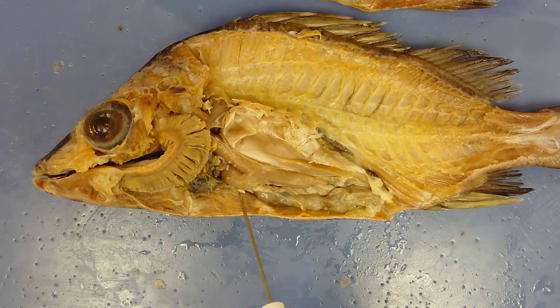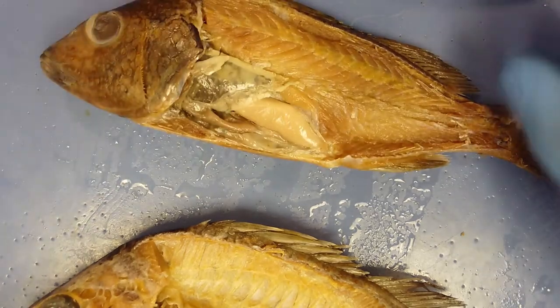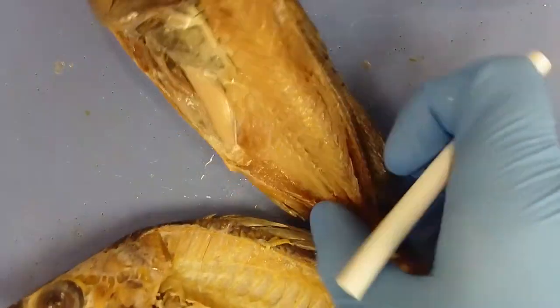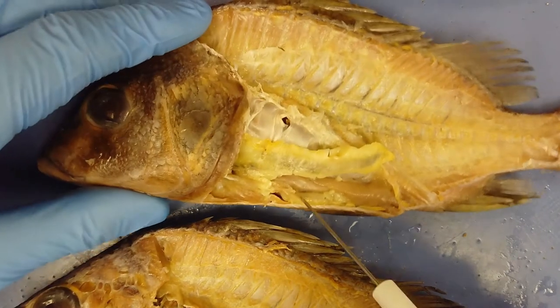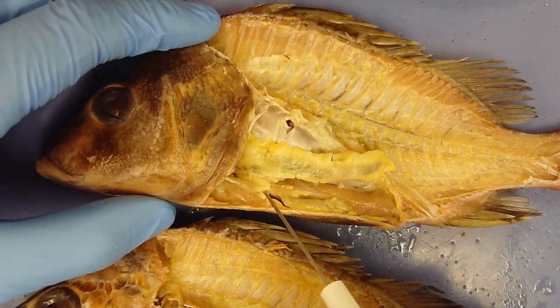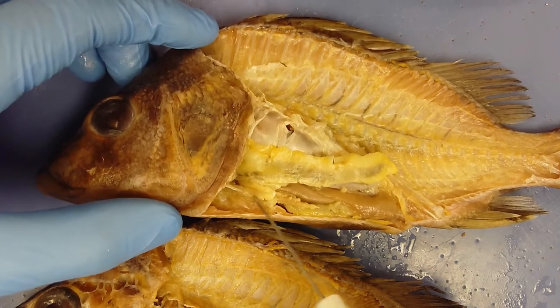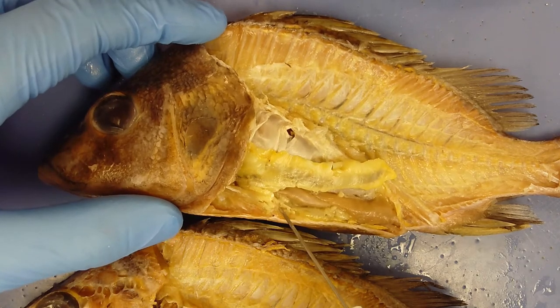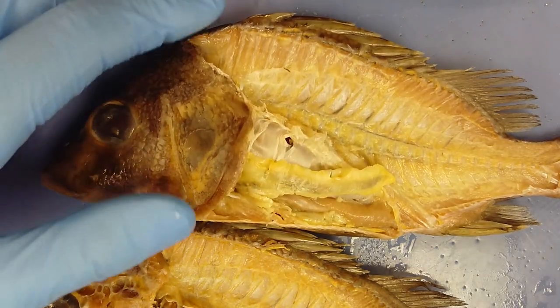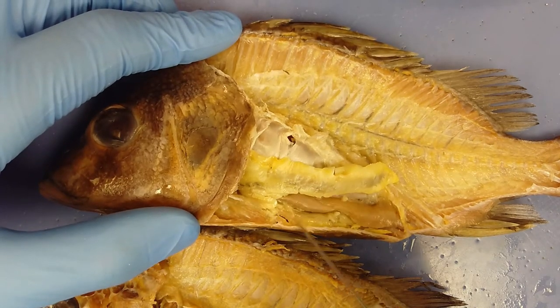What has been removed in this specimen are the pyloric caeca — these are thin tubes with small yellow material wrapped around them. They create digestive enzymes and increase the surface area of the intestine, making them multifunctional.